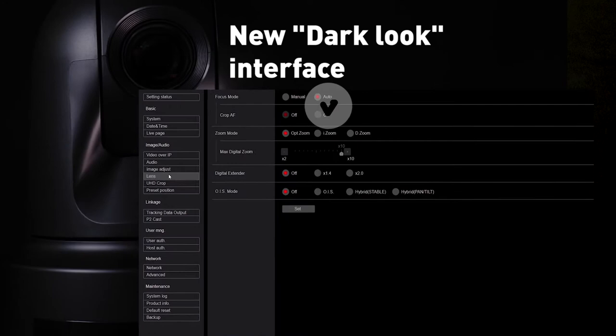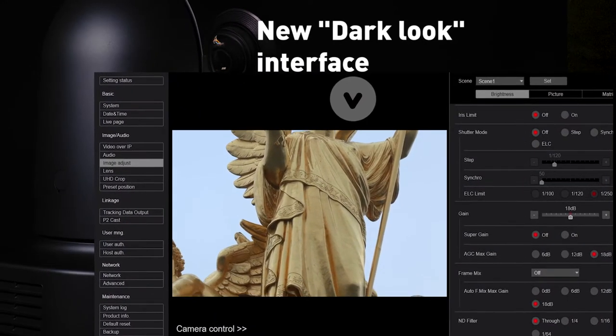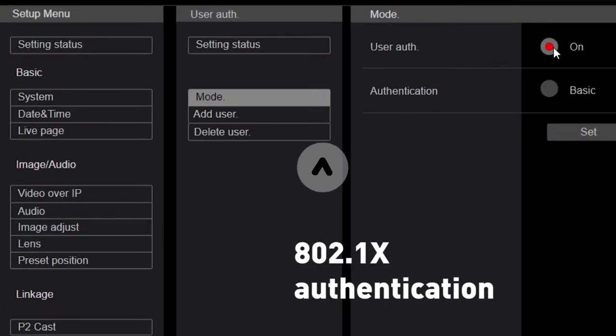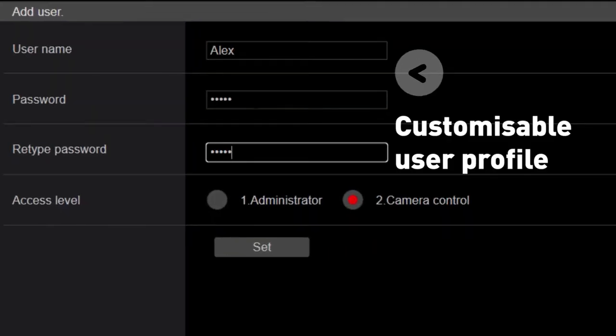The web interface has been completely redesigned for operators, introducing a new dark look to make it easier to access important functions and menu settings during a production. The engineering team have implemented security standards such as 802.1x authentication and customizable user profiles to access the cameras.